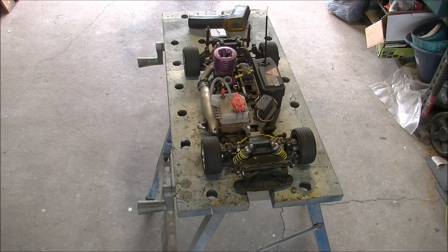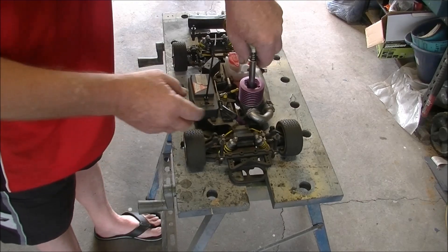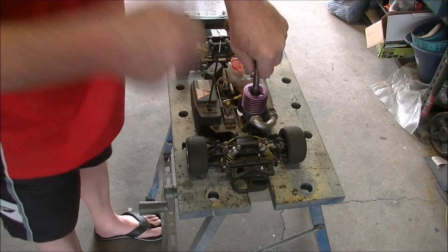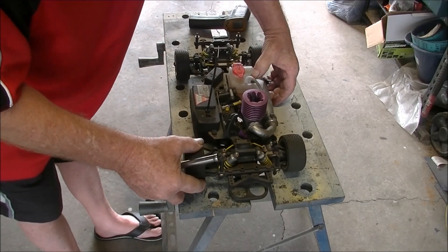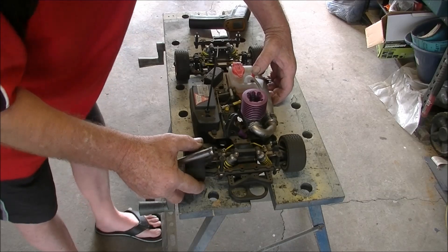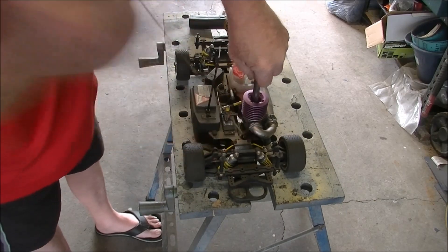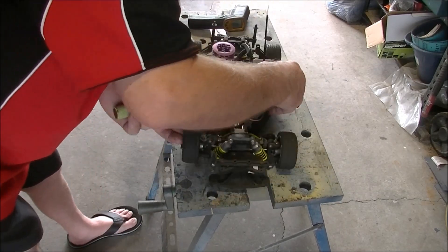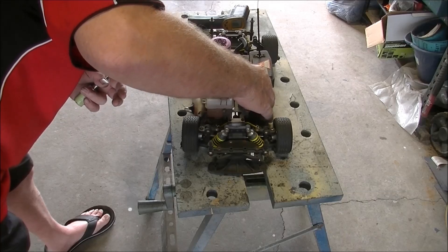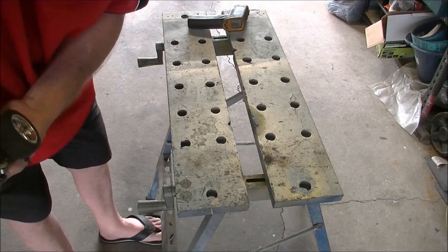Let's hope this fella's charged up enough. And as I say, it has been a while. I even forgot to prime it up, how about that? Oh, it's flooded. That's flooded a lot.